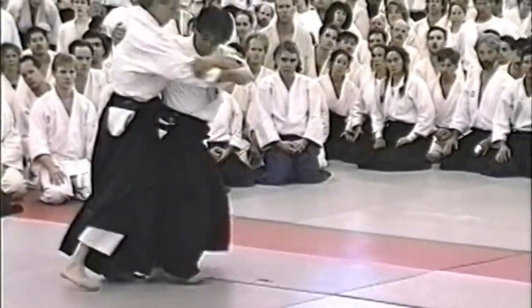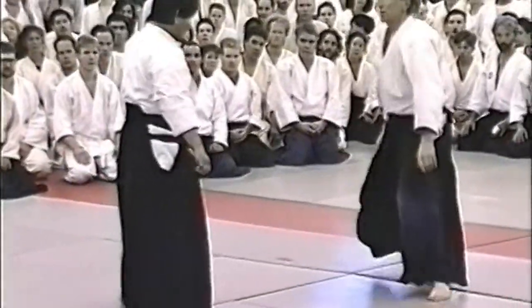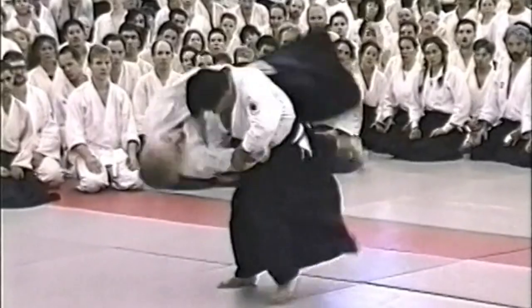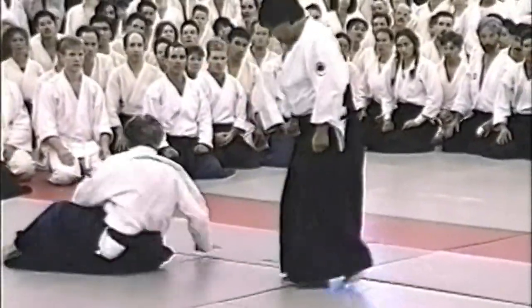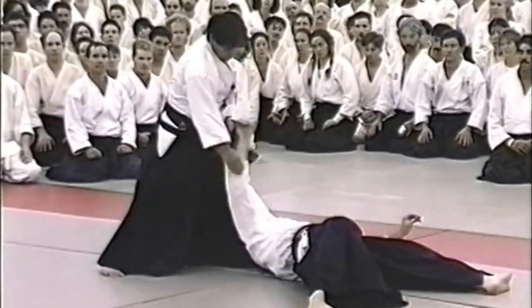The bottom line of bujutsu is to protect yourself from the opponent or opponents in any circumstance and at any moment. Let's look at Kohokaiten ukemi to understand the consequences of failing to understand this.